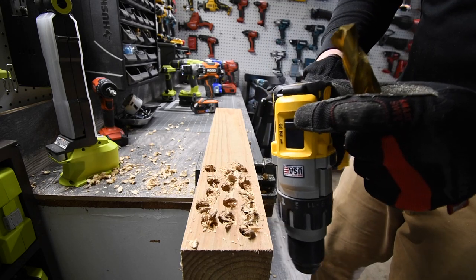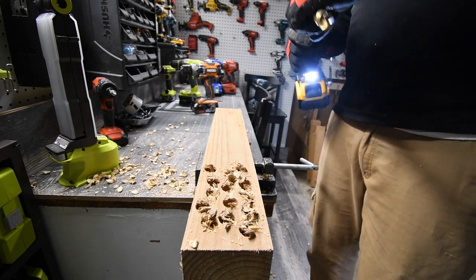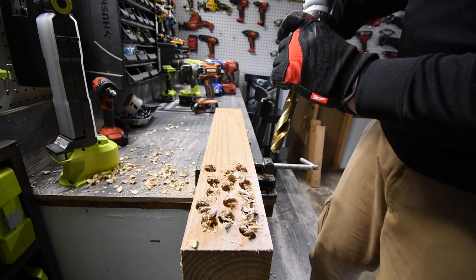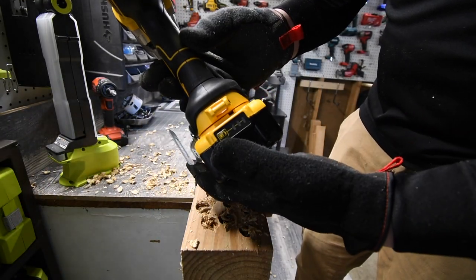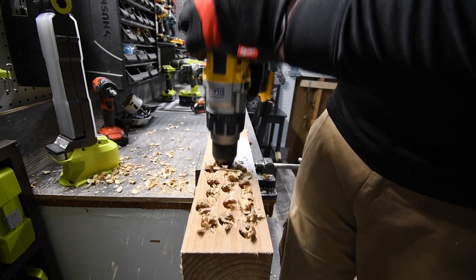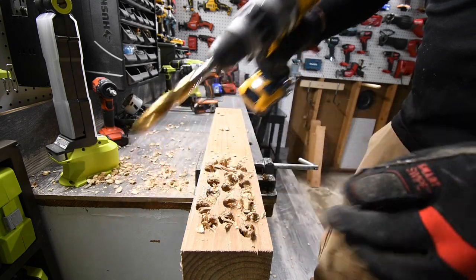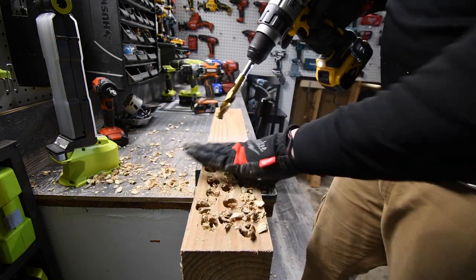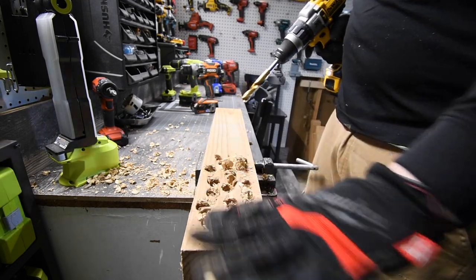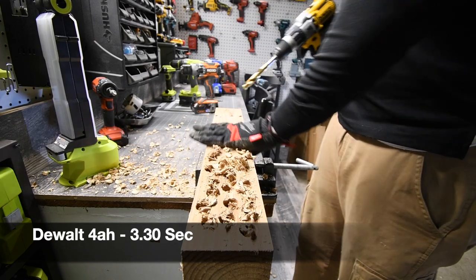DeWalt next. DeWalt has speed 3, so because it has that feature we are using it. Speed 3 is more than capable of doing this, but we are going to switch to speed 2 when it comes to the spade bit. It is on drill, speed 3, battery is full. Ready, go. Wow — maybe speed 3 is too much. We are going to switch to speed 2 for the DeWalt. Now it is doing what everyone else does. Ready, go — that is one. One more. Ready, go. Not bad.